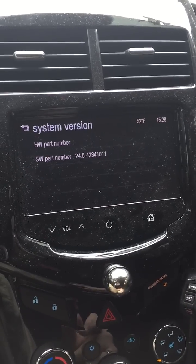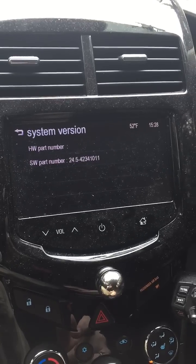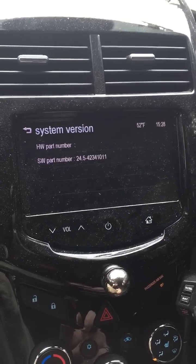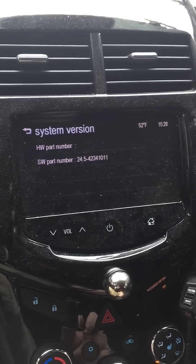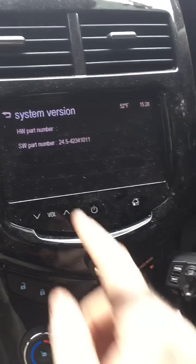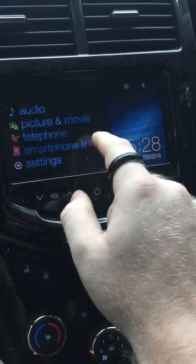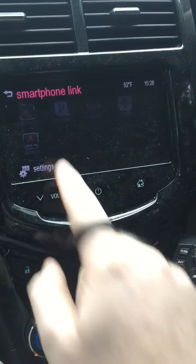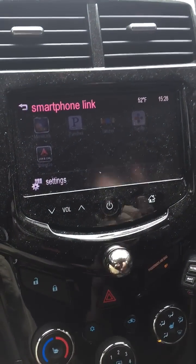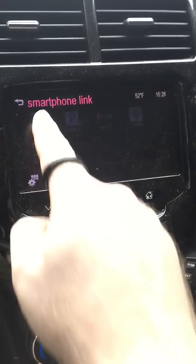I updated that through some videos from another YouTuber — I think his name is WBIF88. So 24.5 is what you have to update to. And then for the smartphone link — mirror link — I'm an Apple guy so I can't tell you if it works or not, but it is on there.